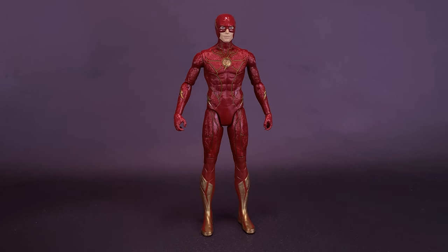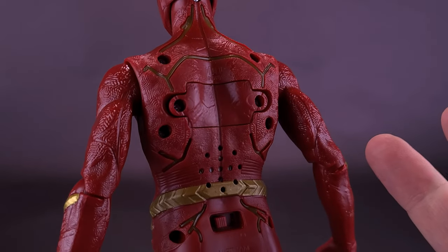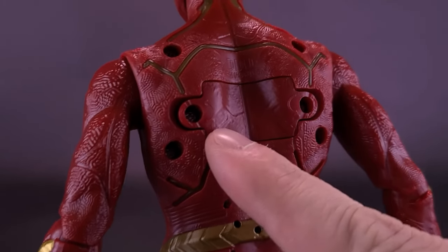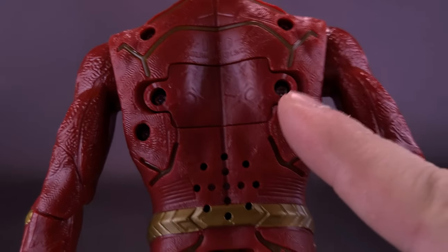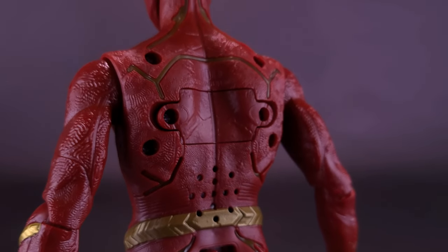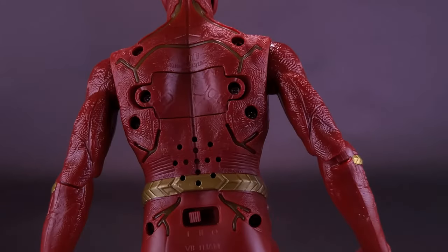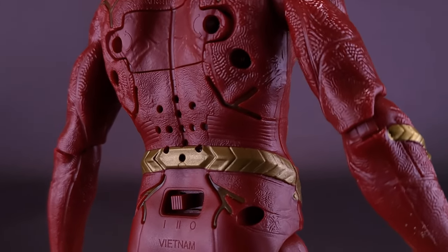In order to cycle through the audio clips and the sound effects, Speed Force Flash does require batteries. You'll be happy to know that Spin Master includes already the three required AG-13 or LR44 batteries. They're installed in the back of the figure. You would just simply unscrew the battery cover, take those off, and replace the batteries inside. As long as somebody isn't playing with these in stores, you should be able to get this right out of the packaging and start cycling through the audio.